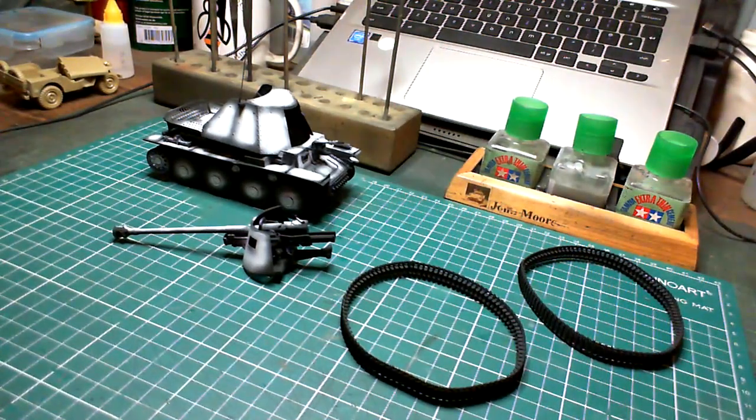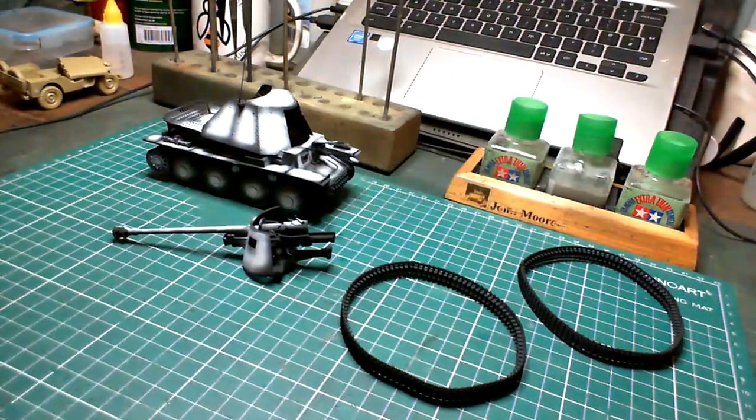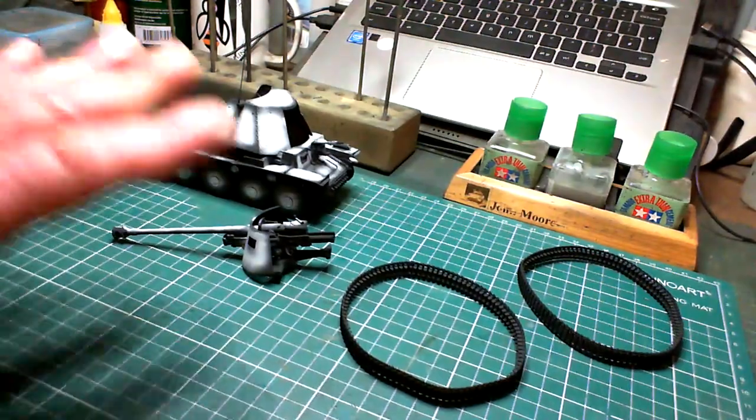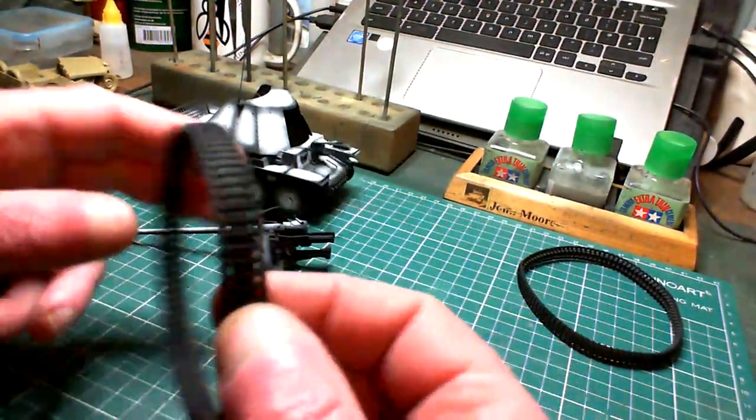Hello chaps, welcome along to the next update on this little Marder — the Marder 3 from Italeri — and we've started the painting as you can see.